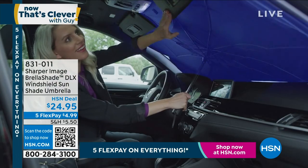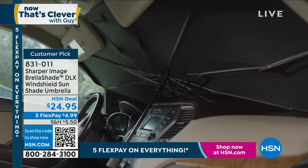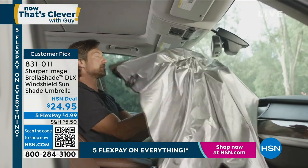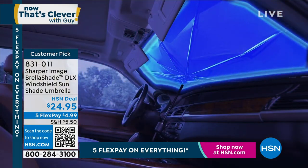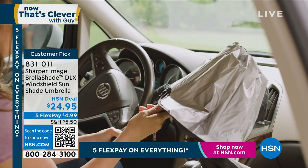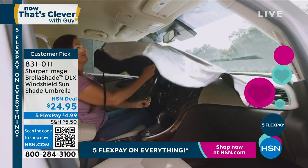It doesn't matter what time of year it is, your car is going to get hot inside, even in the winter. If it's got the sun shining on it, it's going to get hot inside. What if I told you there's a way to keep your car up to 30 degrees cooler inside? That's going to make a big difference, especially in summertime, in the heat of summer.